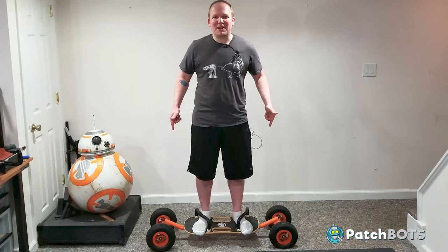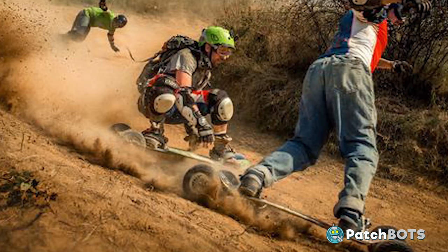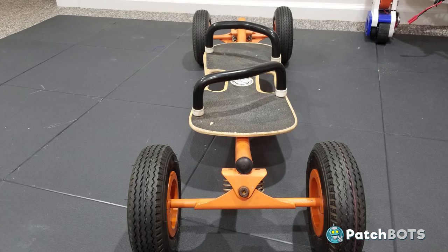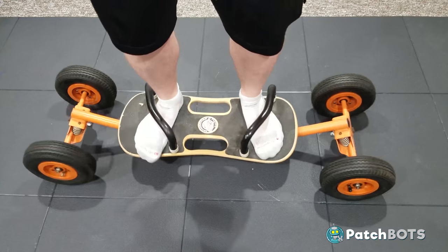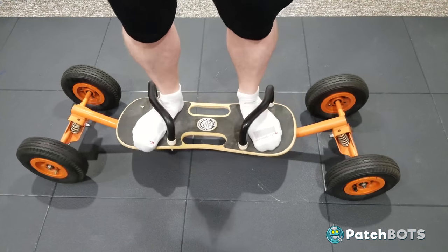Hey robot fans! This wacky contraption I'm standing on is the Mongoose Slalom 117 All Terrain Board, also called a mountain board. Mountain boards are pretty popular nowadays, but this thing is a relic from the past, and I know this because I used to own this exact board when I was 15 years old. I came across one on eBay and the nostalgia factor was way too much for me and I bought it on the spot.